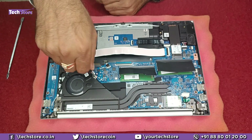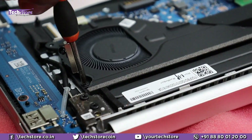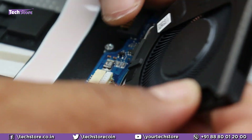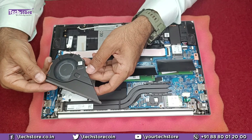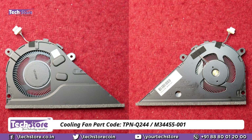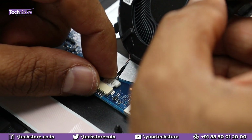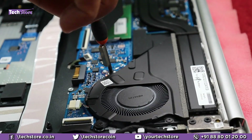For the fan: if you want to replace it, just remove these screws, remove the notch connector, and pull it out. Take a similar fan if yours is not functional. The part code number mentioned on the fan is TPNQ244 and N3455001. Take a similar fan, put the connector back first by pushing it inside, and then put the screws of the processor fan back.